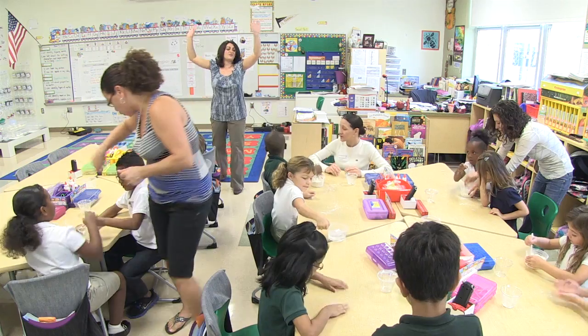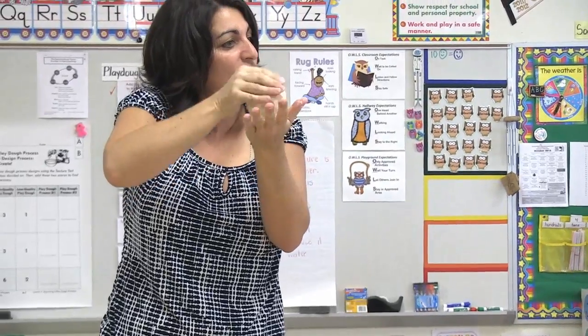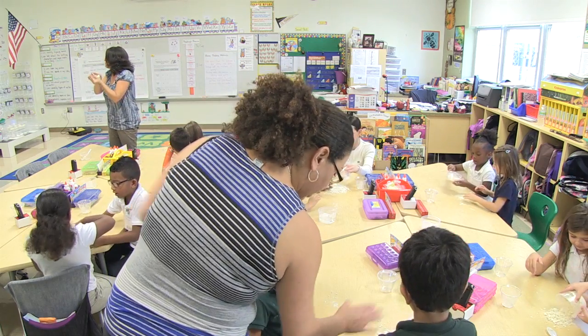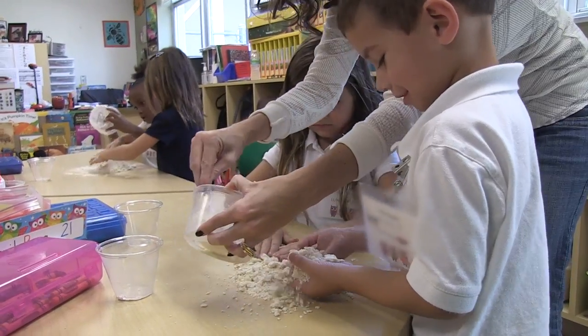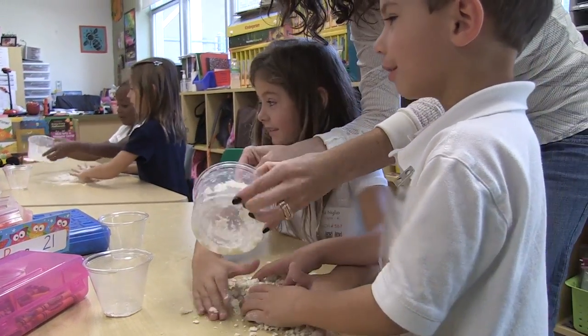Boys and girls freeze — we mixed for a minute. Everybody stop. Remember we talked about what kneading is — you're going to mix it all together. I want you to take everything out of your bowl, dump it on the table in front of you, knead your dough together, and see what you get. Roll it up, mix it all together.